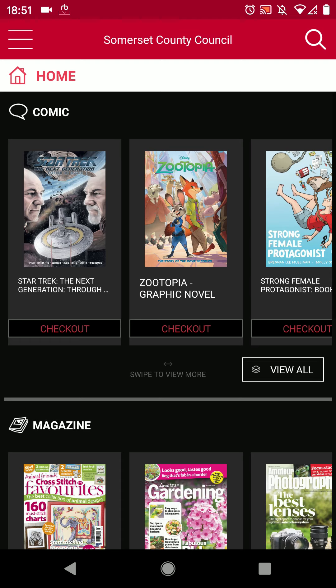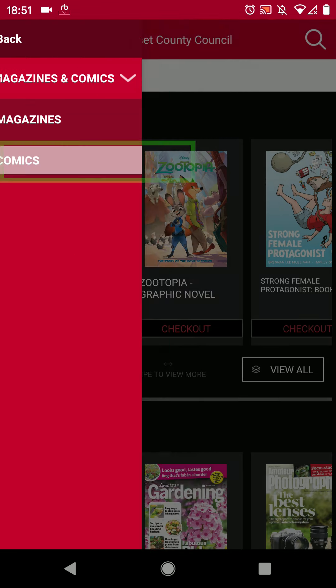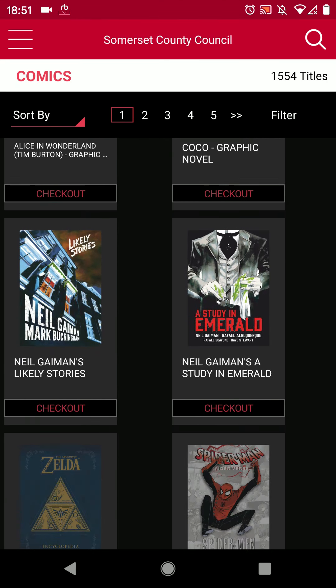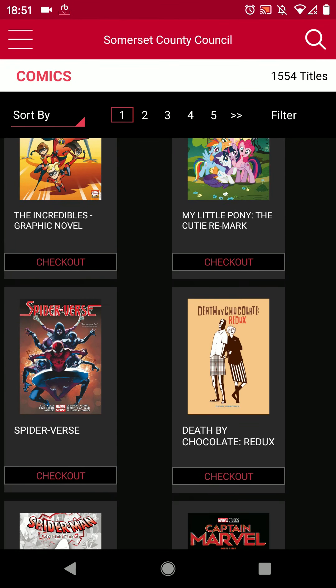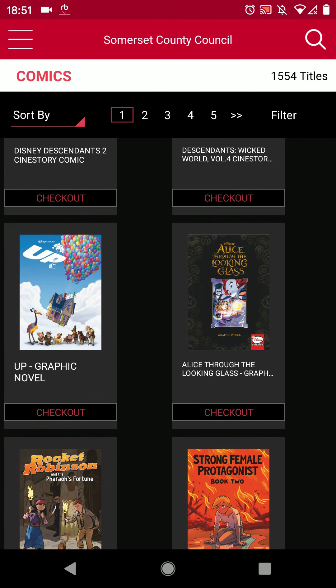Finally, if you would like to view comics on the app, tap the menu, tap magazines and comics and then comics. There are over 1500 issues to borrow. You can browse them manually, search for keywords or filter by genre. Just tap on their covers and borrow with the red checkout button as before.